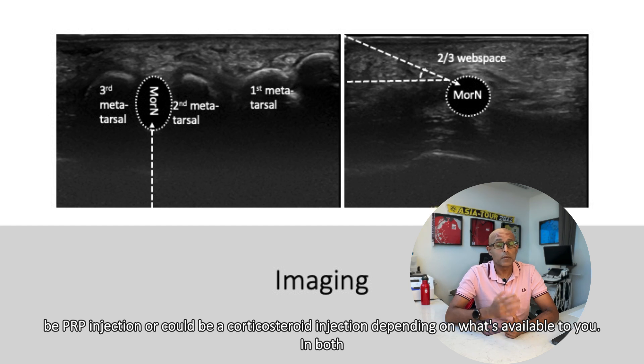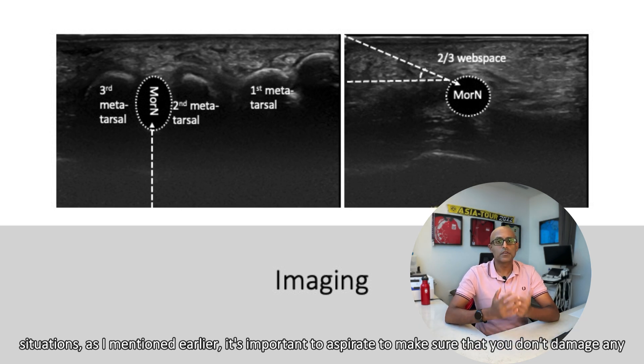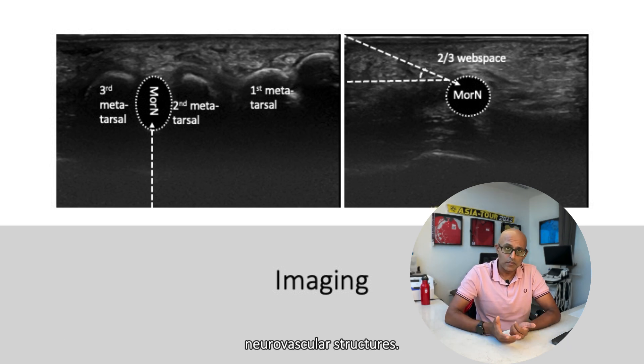The substrate could be a PRP injection or a corticosteroid injection, depending on what's available to you. In both situations, as mentioned earlier, it's important to aspirate to make sure that you don't damage any neurovascular structures.